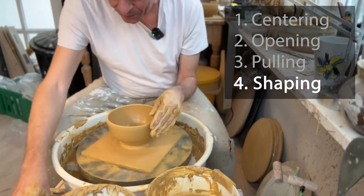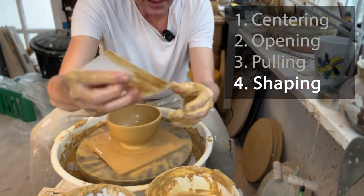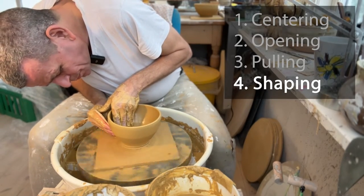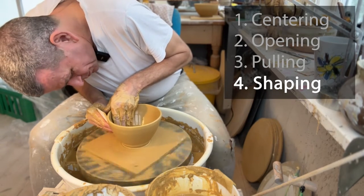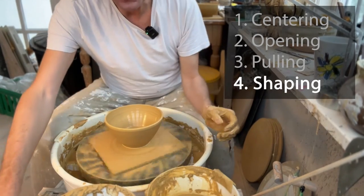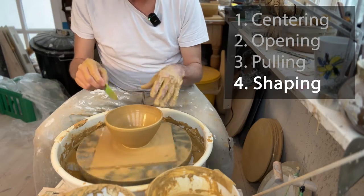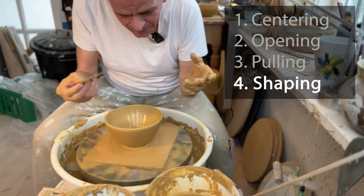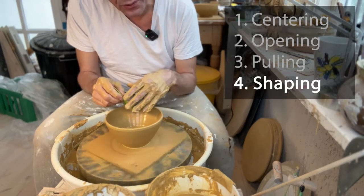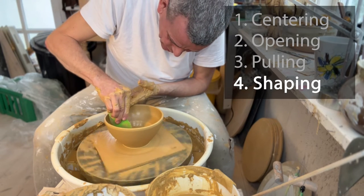Make sure the clay stays wet when you work on it. Another rib I like to use is a very simple plastic rib from a local supplier — it's just a piece of plastic, but it's nice to manage the shape. Your main focus when throwing a bowl is the inside, because it's much more difficult to trim the inside. It's much easier to finish the inside while throwing and then just trim the outside. I'll use the rib to make sure we have a nice continuous flow inside.